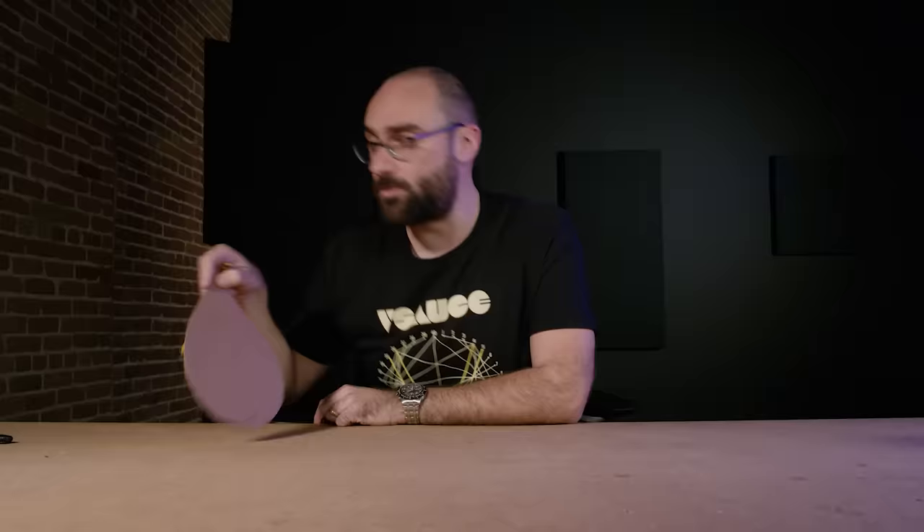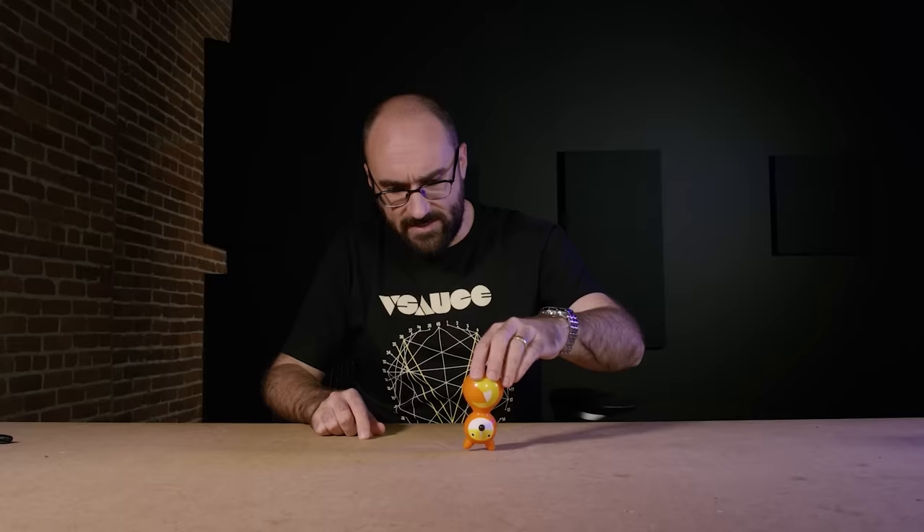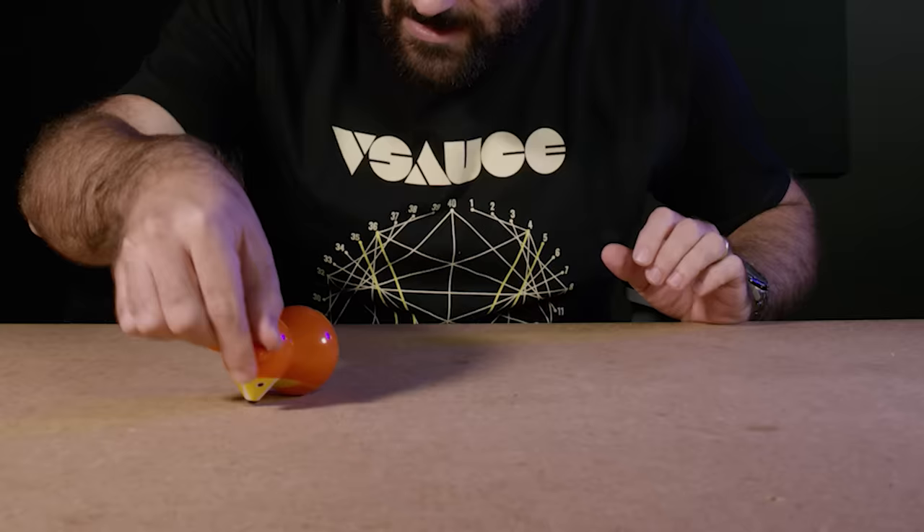There are a lot of really fun toys that exploit this property. Here's a super cute little fun one that is a fox. You just can't knock this fox over — it'll roll and spin. If you put it up on its head, it always wants its butt on the ground. It is endlessly fun, especially if you're a baby.